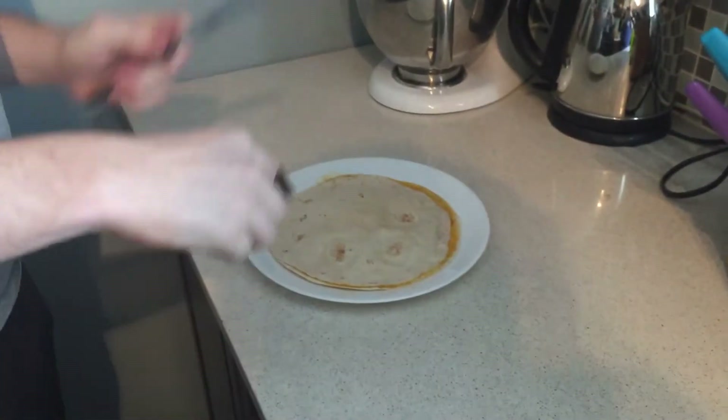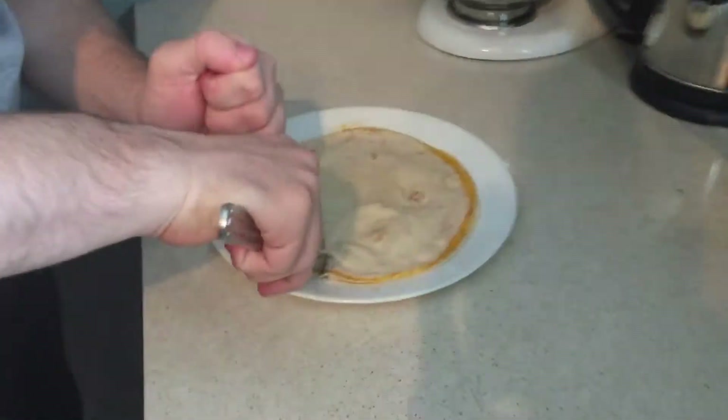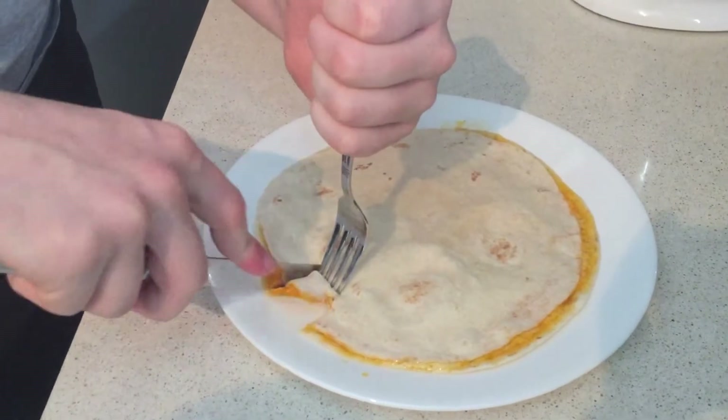The recommended eating utensils are a fork and a knife. You cut little squares. It's easier on a grippier table surface.